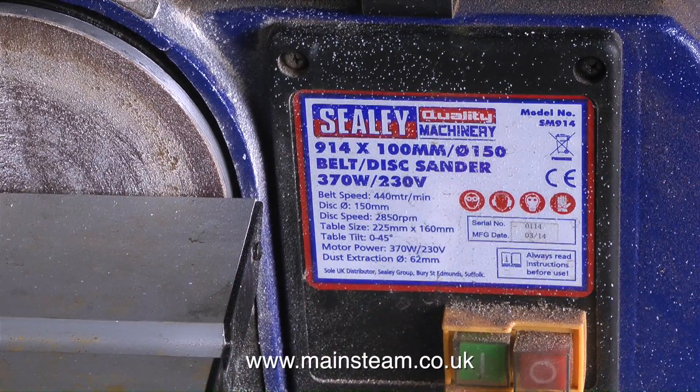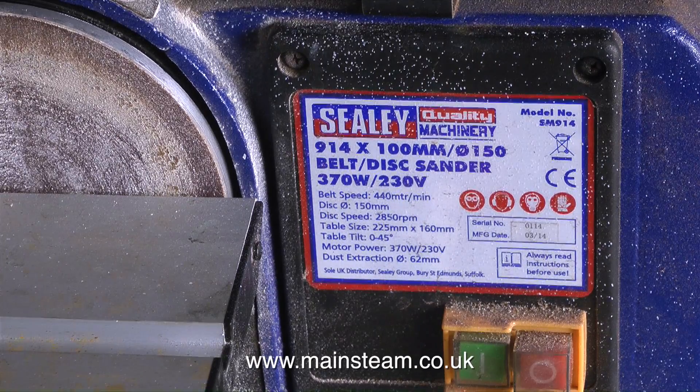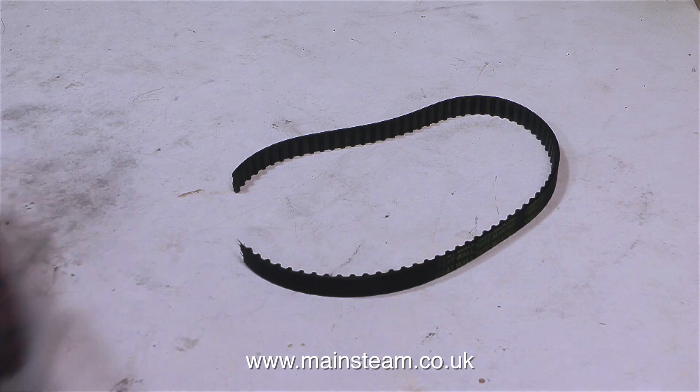I bought this Sealy Belt Sander because my old one was very old, in January of 2017. And I don't know why it says Manufacturing Date 03/2014, but anyway it's broken — or should I say, the drive belt's broken.